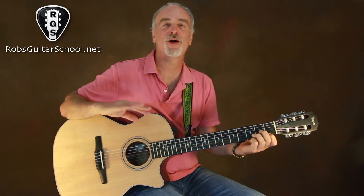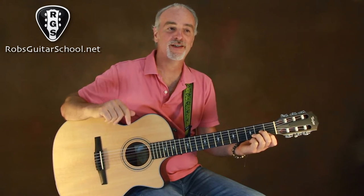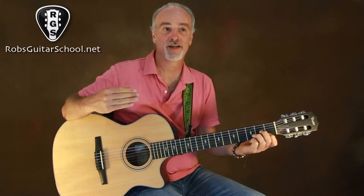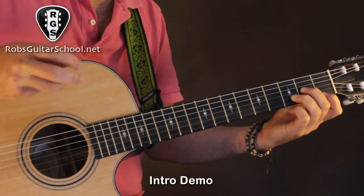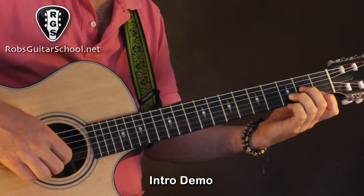There is one little caveat: there are times where you will break this fingerpicking rule, but this is always a great place to start — a great rule of thumb, so to speak. I'm going to play that little sequence again into the second and final part of the intro.